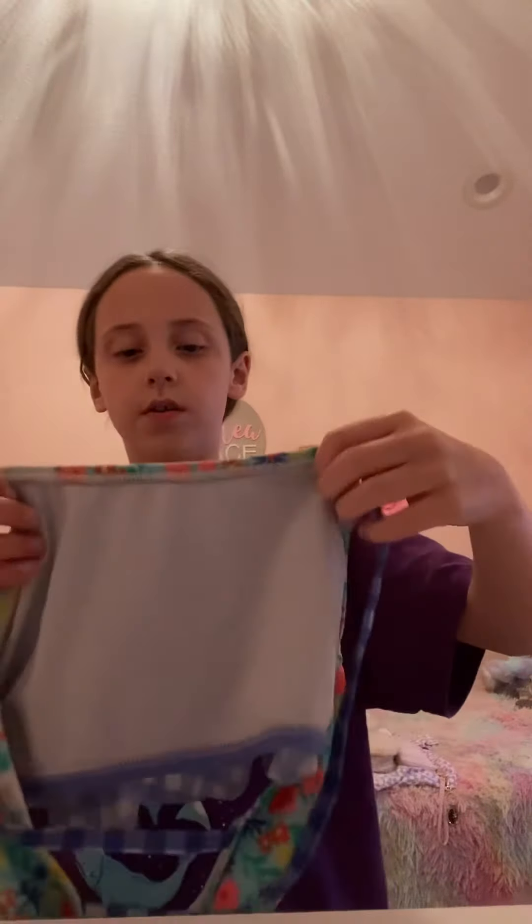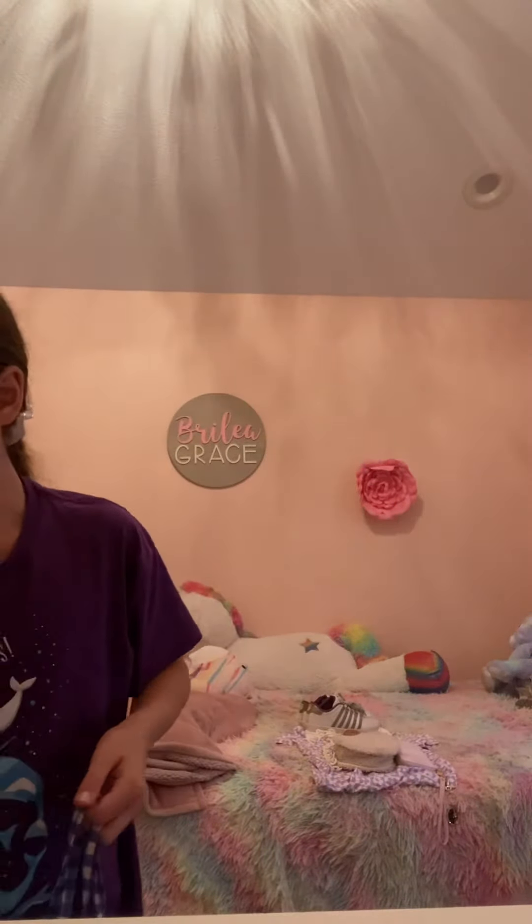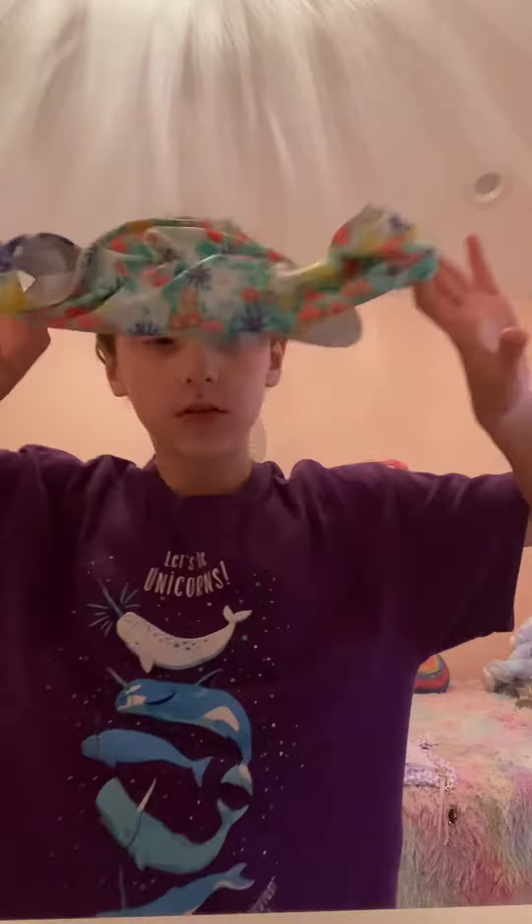This is also really cute — this is one of my favorites. Oh, I forgot it has that slit right there. It's this one, I think it's from Target. It's a two-piece. Wait, where's the other piece? Oh, there it is. This looks like Matilda Jane or something. Really cute!